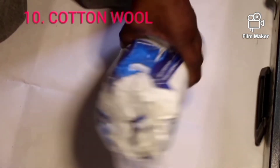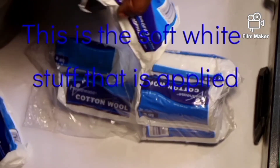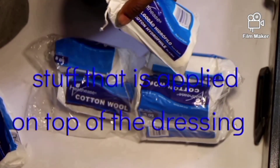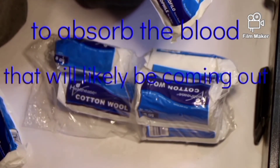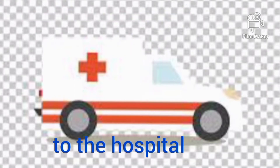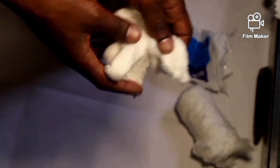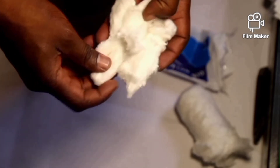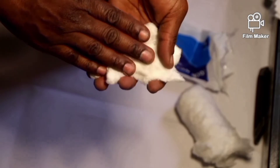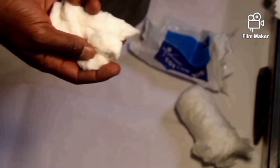Item number 10 is the cotton wool, in a total amount of 400 grams. This is the soft white material that is applied on top of a dressing to absorb the blood that will likely be coming out as we transport our patients to the hospital. You can see it is very soft. We apply it on top of a dressing after we dress the wound, so that any blood still coming out will be absorbed by the cotton wool.